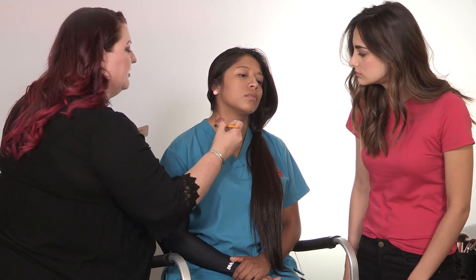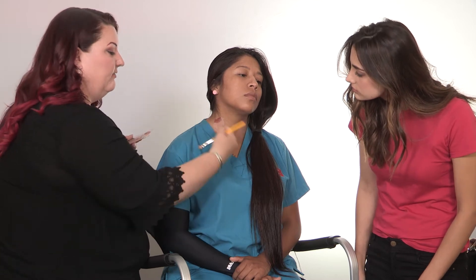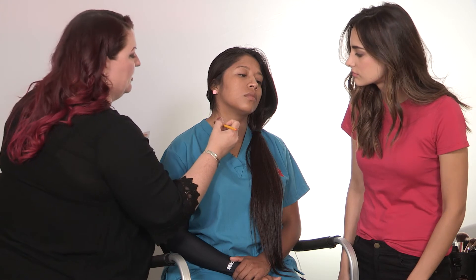What's interesting about some of these products, especially with tattoo cover-up, is that once you start putting them on, they kind of tack up and then they get a little bit dry. You want that, especially on an area like the neck where you're going to have clothing nearby. You want it to tack up and you want it to set, because if it doesn't set — if it's still creamy or moist — it's going to move around and it's going to transfer to your clothing. Using a more professional product is going to get you better coverage and keep it from transferring and slipping.